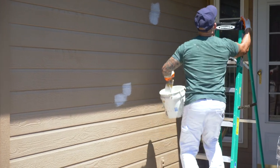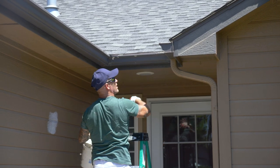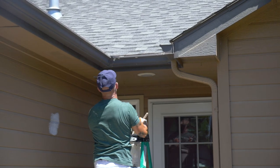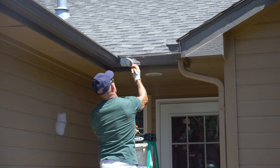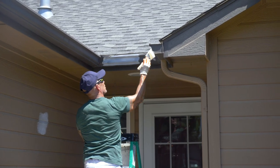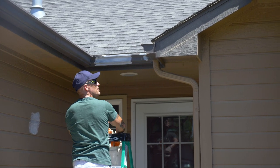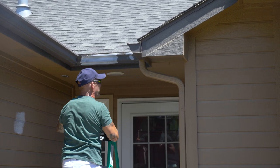We do have some peeling issues on the gutter up here. The peel stop will actually work on metal too. These gutters are actually plastic, and it'll work on plastic as well — it's a super high resin content primer, very good for filling.